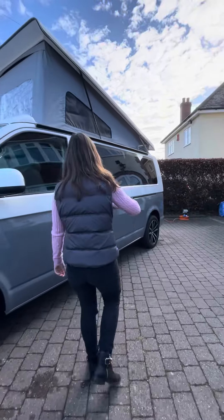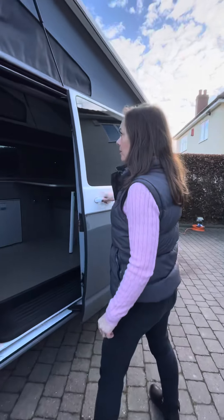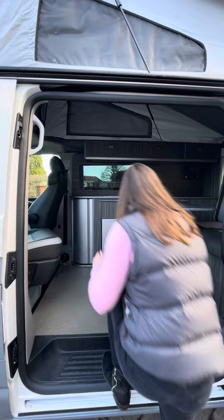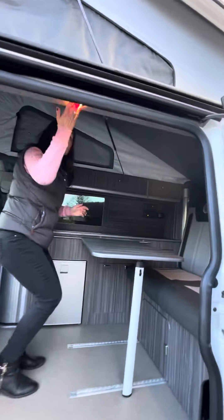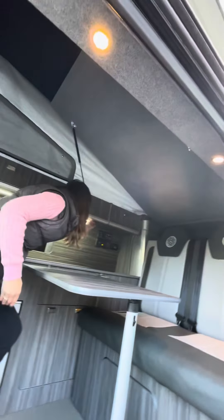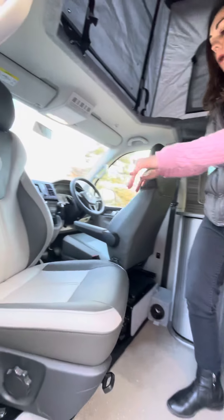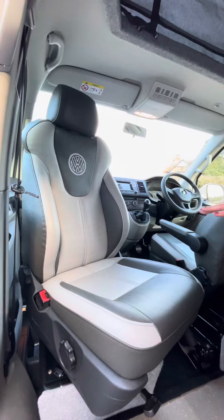Follow me and I'll take you inside. This is our full conversion. All the lights are touch — so we can see what we're doing. We've got two captain seats and they do both swivel, but I've just swiveled the one to show you.